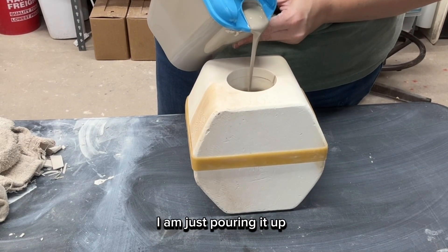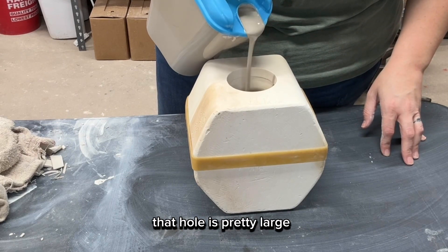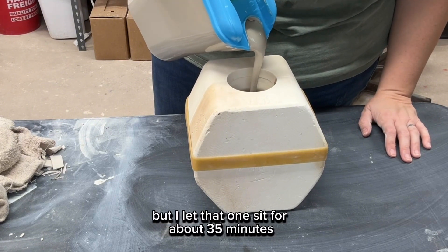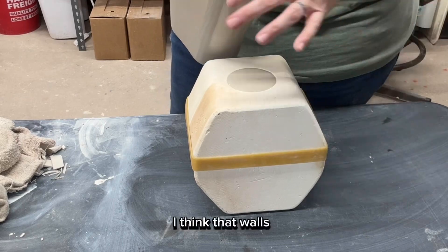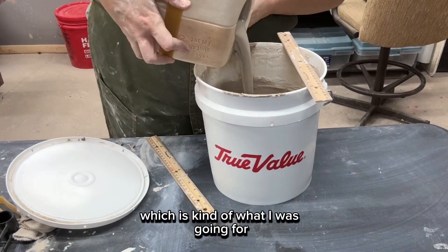Here I am just pouring it up and it took a lot of slip. That hole is pretty large so I used almost that whole jug. I let it sit for about 35 minutes because I wanted the walls to be a decent thickness — they ended up being around a quarter of an inch thick, which is kind of what I was going for.